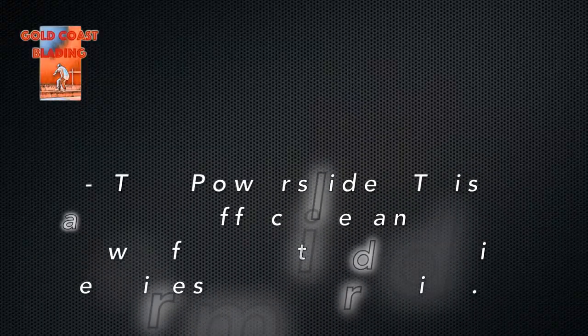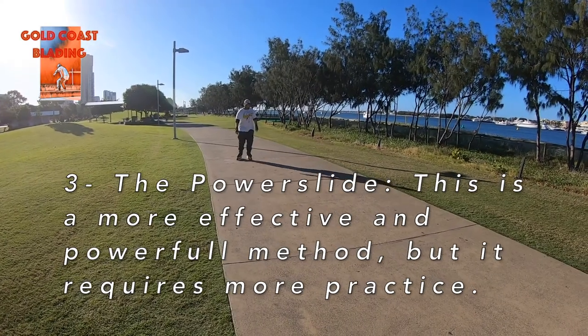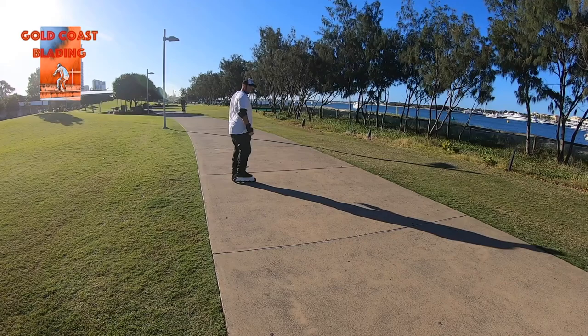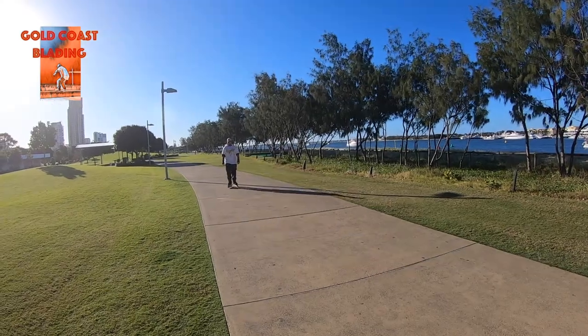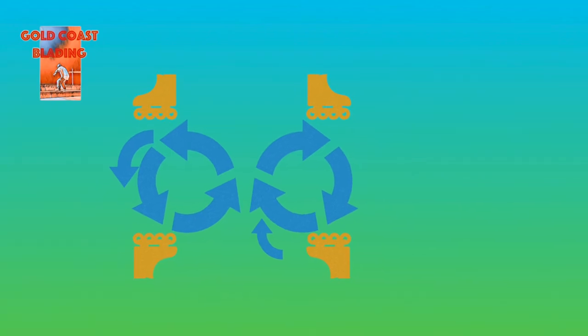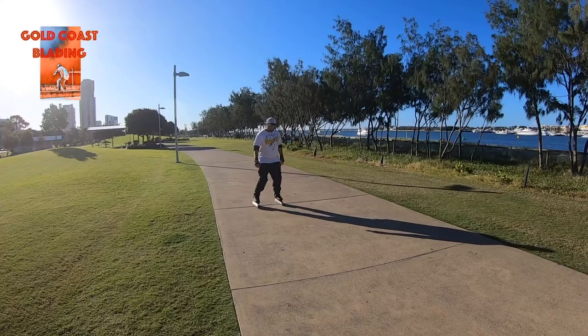The power slide. This is a more effective and powerful method, but it requires more practice. This stop is not recommended for complete beginners. Before start practicing this stop, start practicing skating making a figure 8. That will give you the balance required for this kind of stop.